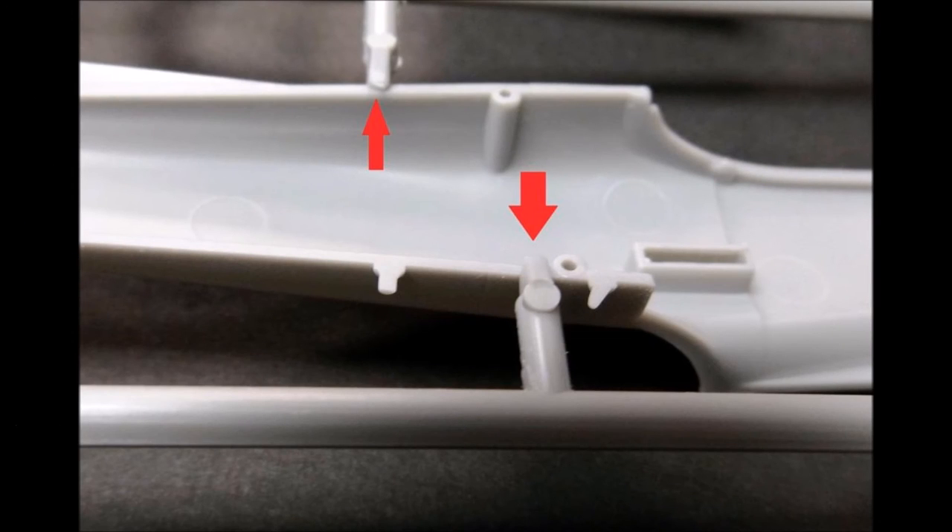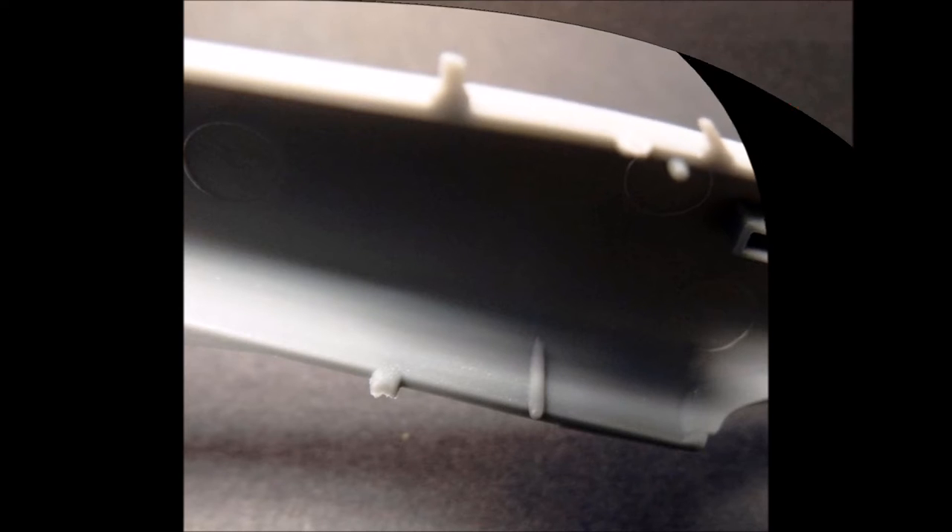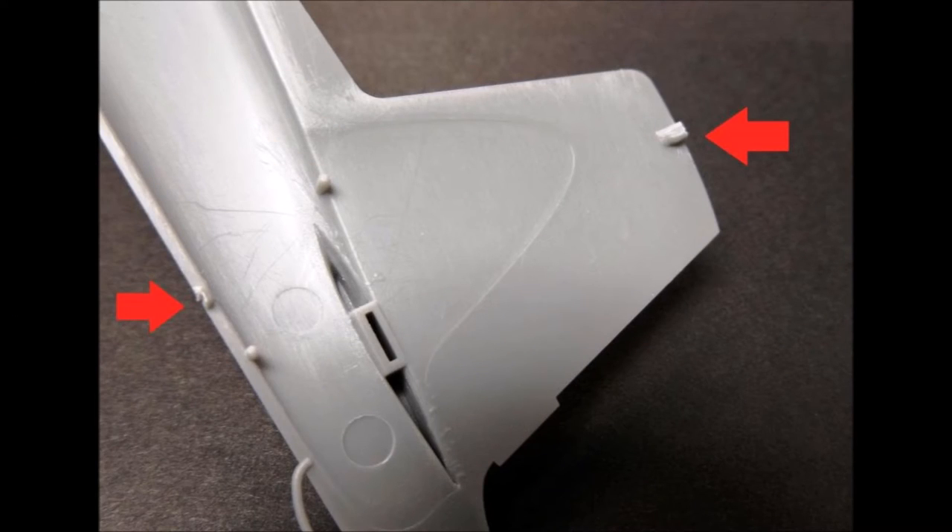One of the few negatives for this kit is that the sprues are attached to the gluing surfaces in some areas, so you have to sand those off completely. After you snip the sprue tabs loose from the part, you can see that there is still a considerable amount left, so trim those off and sand them flat for a good gluing surface. You'll find this issue along several points of the fuselage, including the tip of the tail, so make sure that you locate all of those and trim them off before you glue.